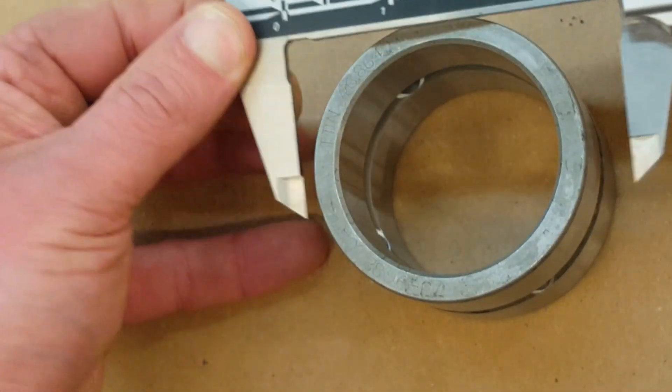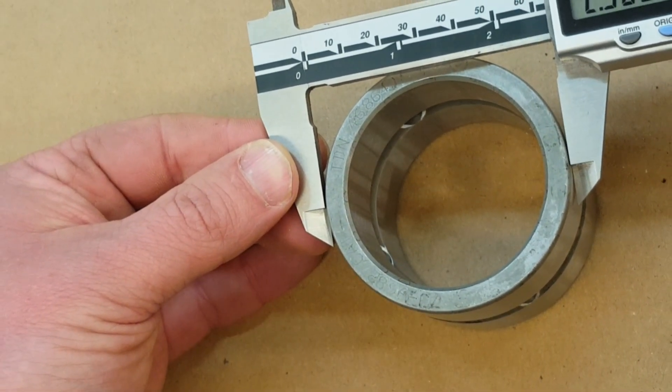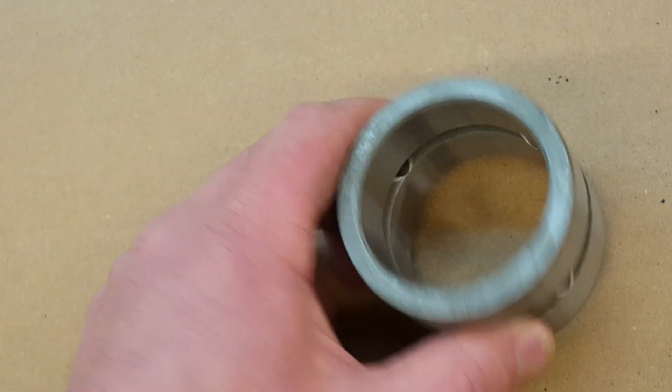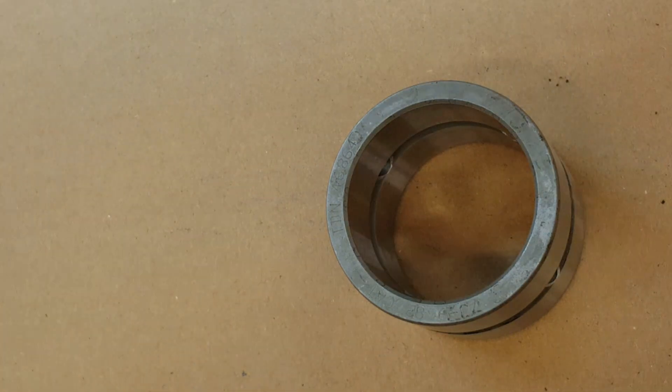We'll just check the size of the part here. Oh, it's two and a half inches. Whilst I may be a doer, I am not in possession of a doer of liquid nitrogen. Ergo, we need to use some tricks.